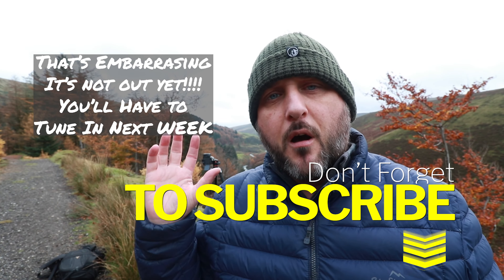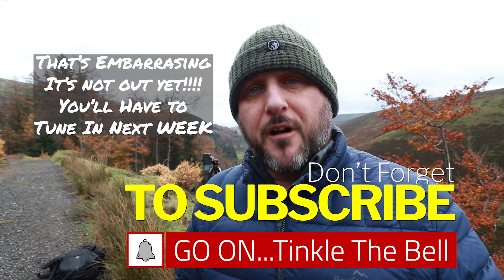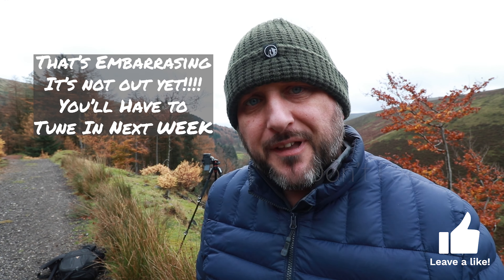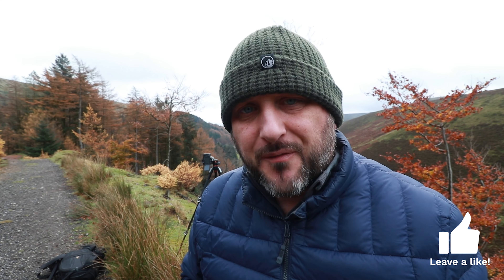There's another part to the focusing story, another part to ensuring super sharp images, and that is depth of field. Depth of field gets talked about a lot in landscape photography, but it's really impactful in every type of photography. It's a big subject, so we're going to cover that in the next video, which is linked right here. If you've made it through to this point, I hope you found this super useful — give me a thumbs up. I've been Dave, this has been Let's Click Photography — ciao!